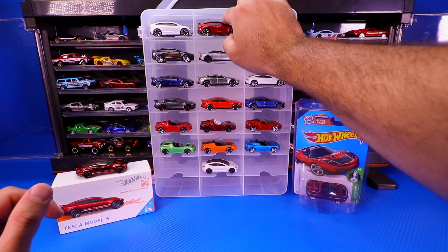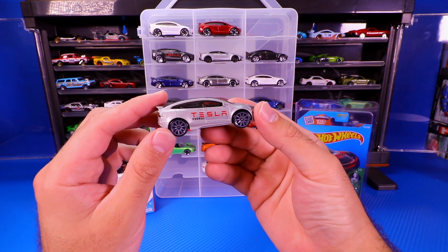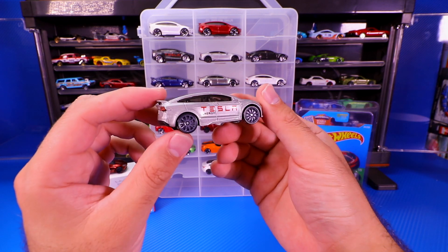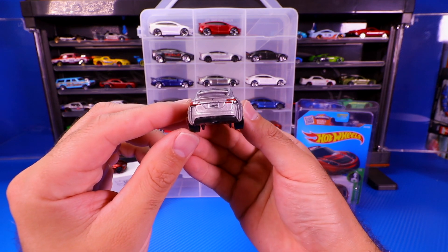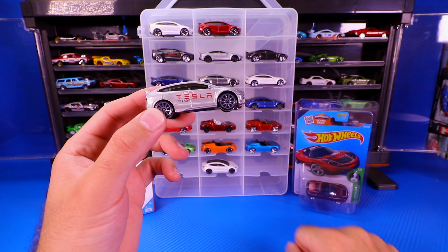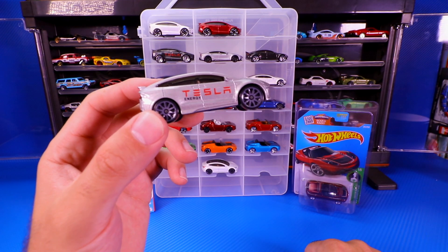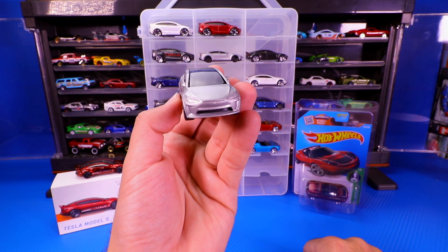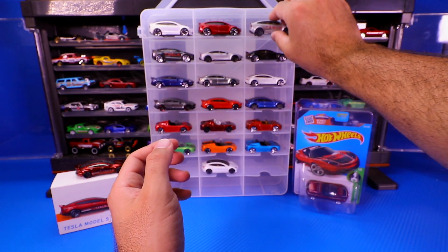Then we've got this one, which is kind of a grayish, tan color — kind of a mixture, a little bit too light for gray. From the back there's good detail, and this one has Tesla Energy in the exact Tesla writing on the side of it. It's got the 10-spoke wheels, which were the first to come to this casting, and decent detail from the front of it as well.